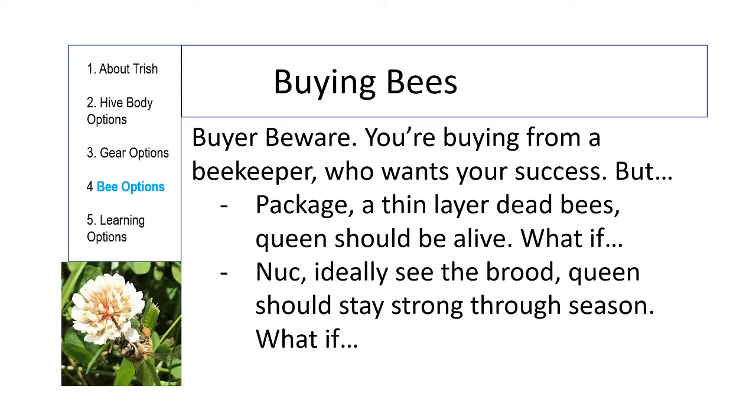When you buy a package, you might end up with a dead queen — talk to the seller beforehand about what to look for and what happens in that case. If you're buying a nuke, you should know what a good brood pattern looks like. If you didn't see the frames when buying because they were all buttoned up, take pictures of each frame once you get it home. Talk to the nuke seller ahead of time about what problems you could expect and what happens if you have them.